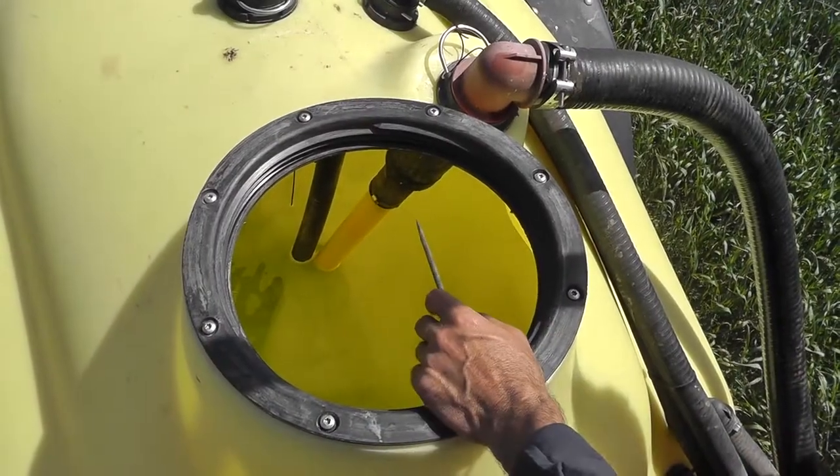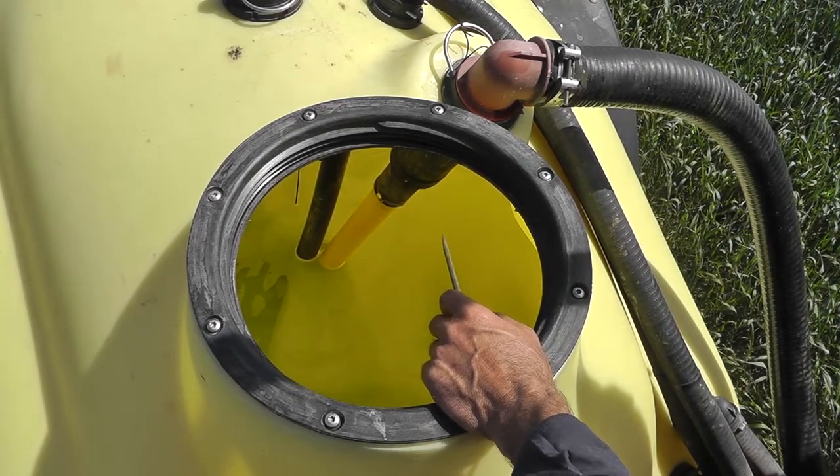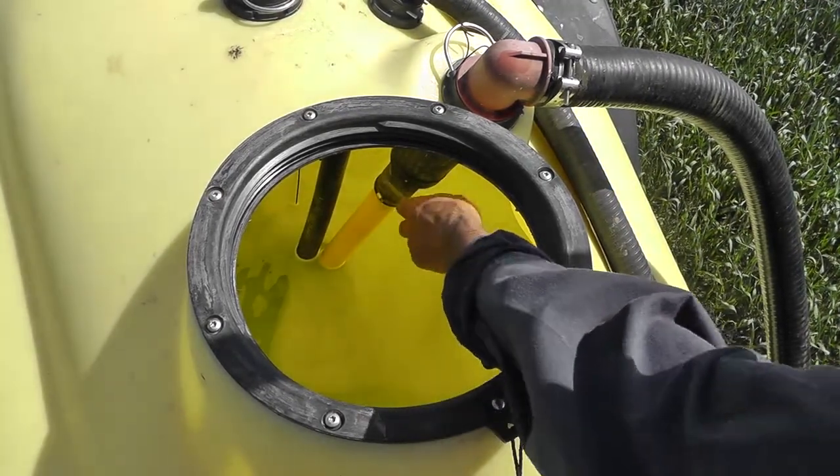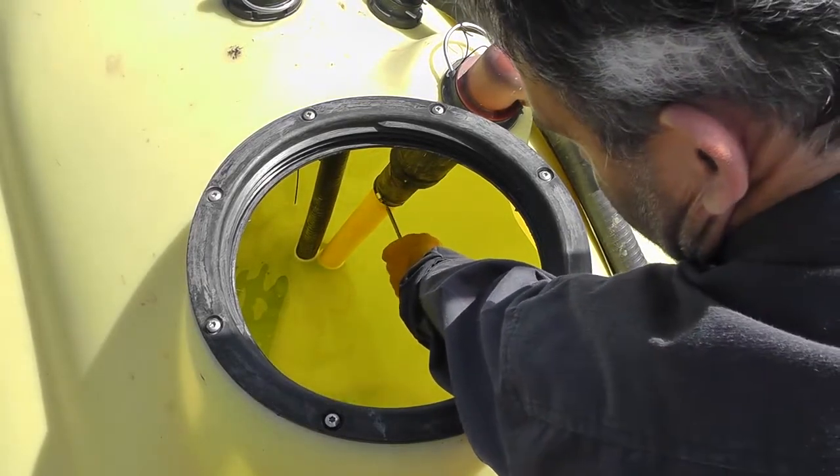I'll now physically follow the liquid flow. The first suspect could be the connection sleeve between the yellow tube and the black filter housing. Check that the clips are tight.